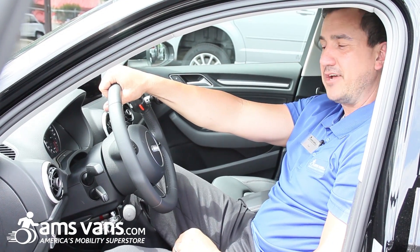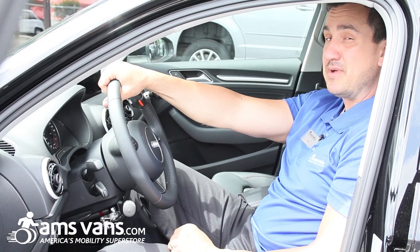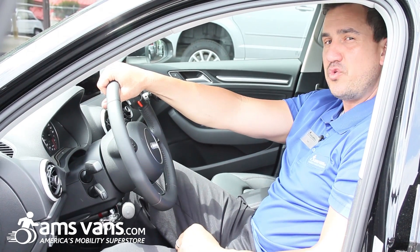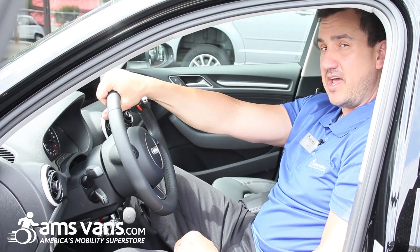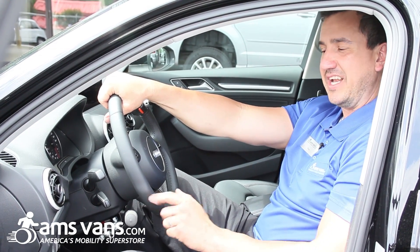This is the MPS push right angle hand control installed here at AMS Fans in Tucker, Georgia in a 2015 Audi A3. Just remember, call Dan at AMS Fans if you need any help with controls.